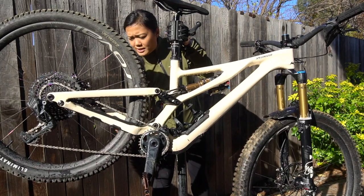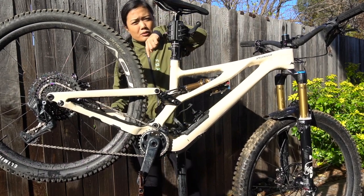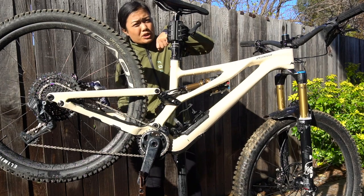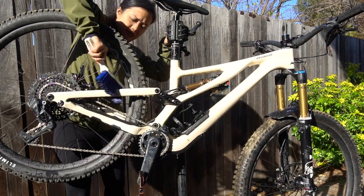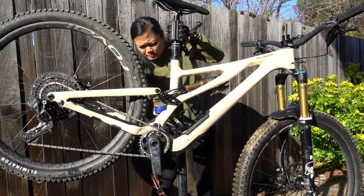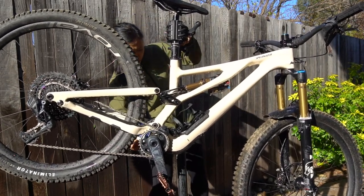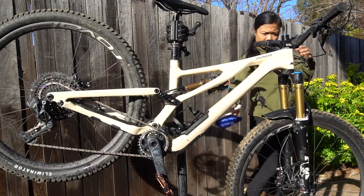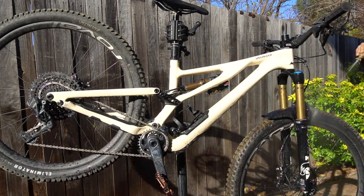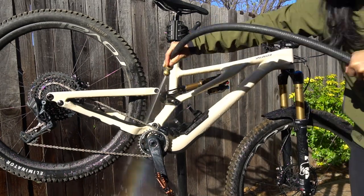In today's video I really want to address a shifting issue I've been having. Yesterday I rode and I really noticed that the chain is struggling to go from around gears 9 to 8, or 10 to 9 — we'll find out right now. We watched a video on YouTube and it should be pretty easy, I think it's just gonna be like pressing a couple buttons. Fingers crossed that it's that simple.